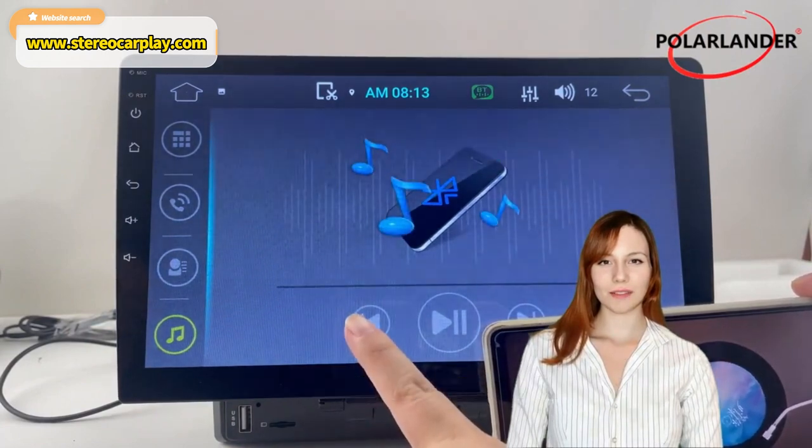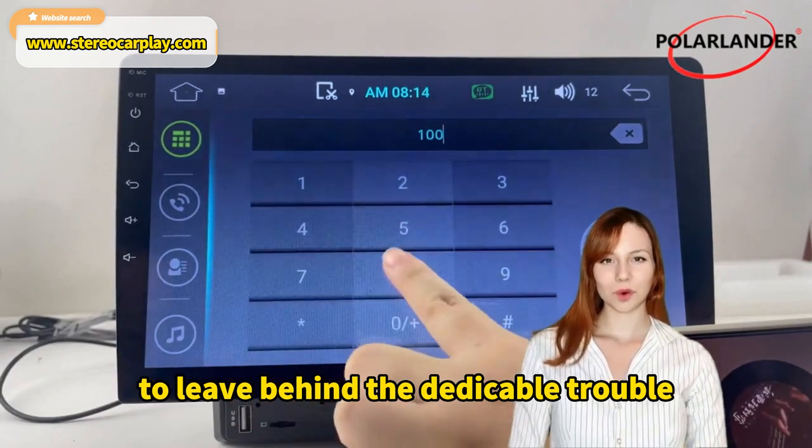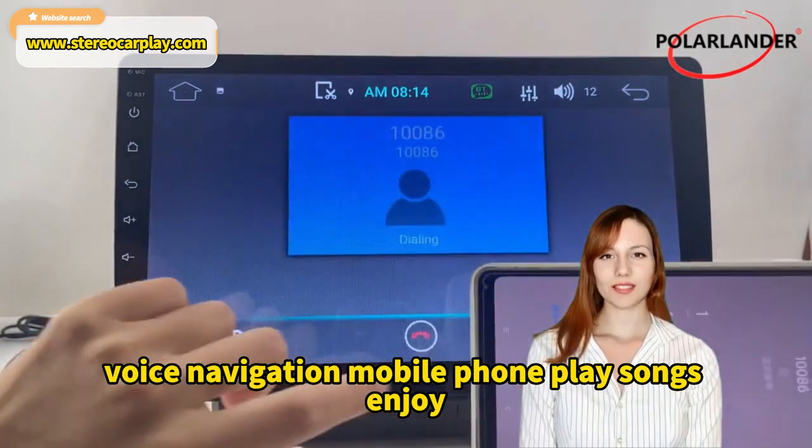Multi-angle adjustment. Bluetooth wireless transmission technology enables wireless connection, leaving behind the trouble of data cables. Good compatibility, voice navigation, and mobile phone song playback.